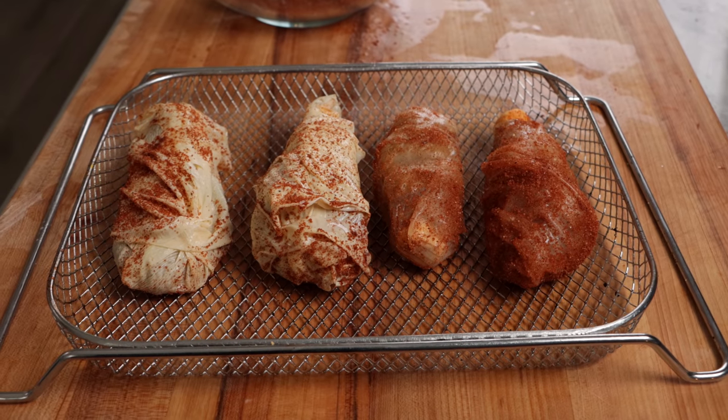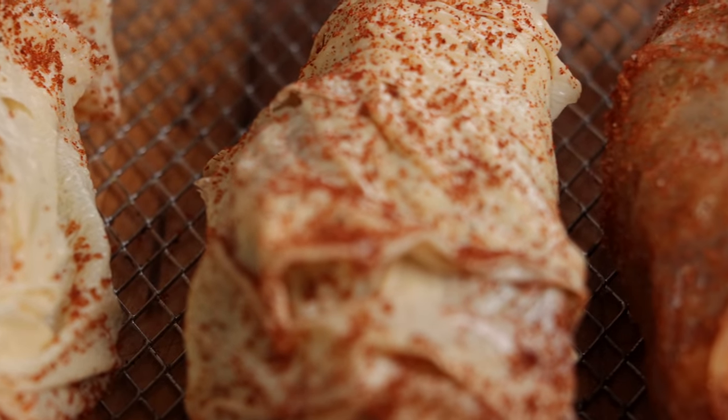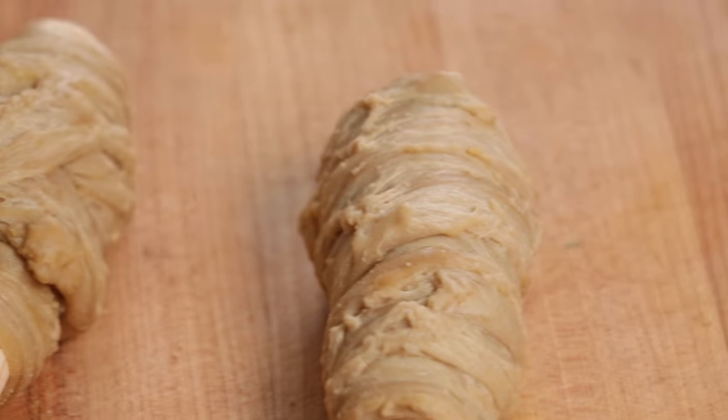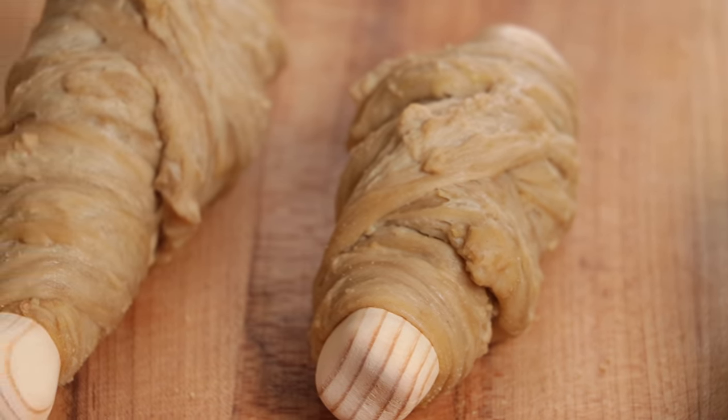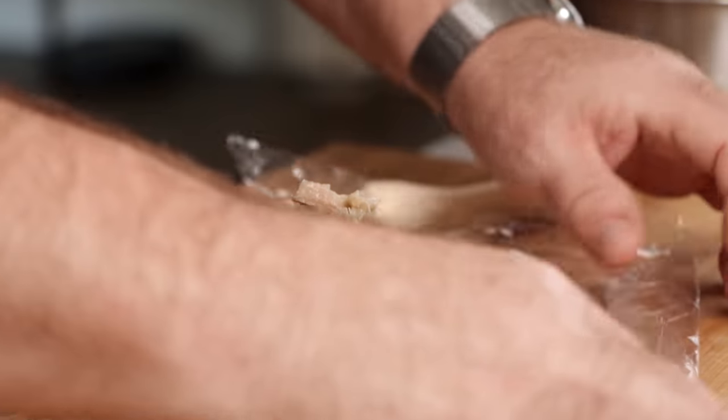For this video, we're going to make two versions of drumsticks to see which version and what parts we liked the best. One of the most important parts of the drumstick, but not the only one, is the chicken itself. There are loads of ways to make it, but let's try two of my favorites.